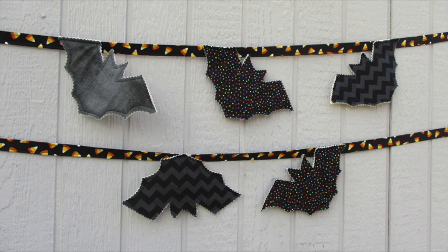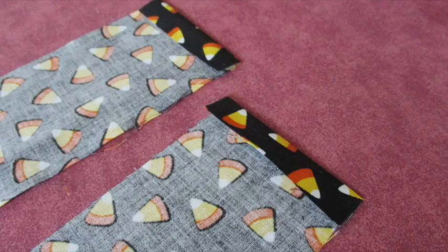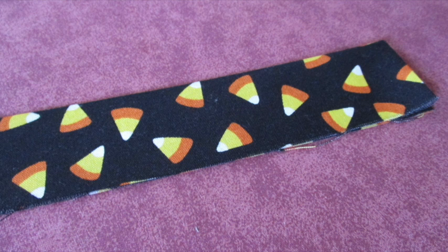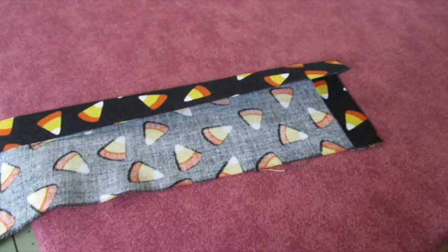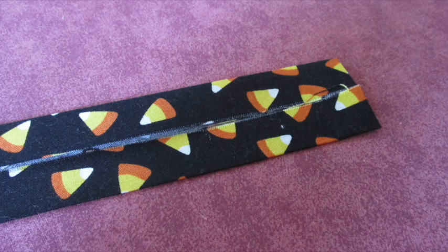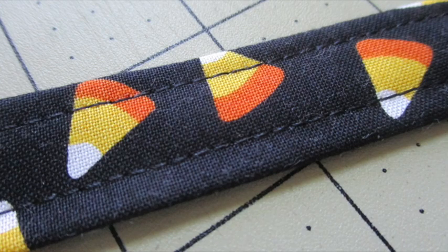Then of course we need to make the hanging ribbon. To make the hanging ribbon, cut your fabric into three inch strips and sew them together to make one long strip. Fold both short ends of the strip under half an inch and press them. Fold the strip in half lengthwise with the wrong sides of the fabric facing each other, press to make a crease, and open it back up. Fold one side to the midpoint crease and press it, then fold the other side to the midpoint crease and press it. Fold the entire piece over and press it. Top stitch about an eighth of an inch from the edges all the way around and across the hanging ribbon.